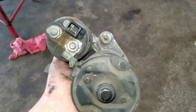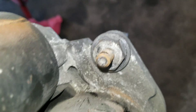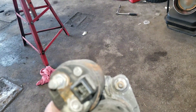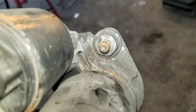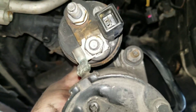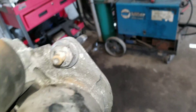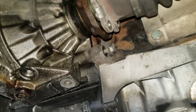With the starter out, I want to show you something that's hard to see while it's in the car. For the upper bolt, there's a 13 millimeter nut that threads onto a stud holding a black plastic wire holder — just stick a socket up in there and you'll feel it. The starter itself bolts in with an 18 millimeter.